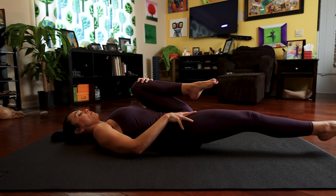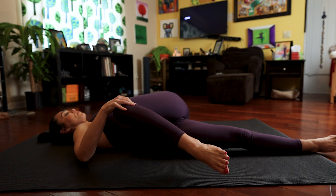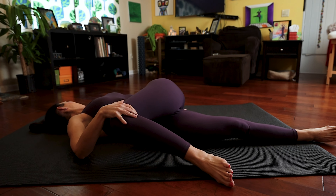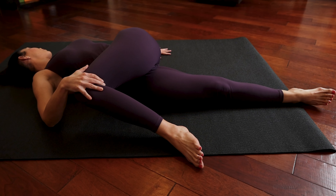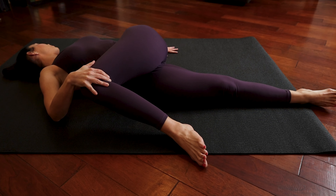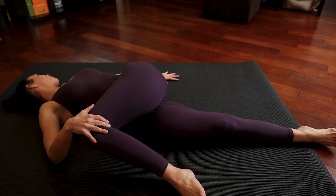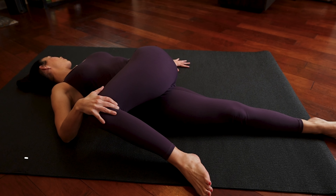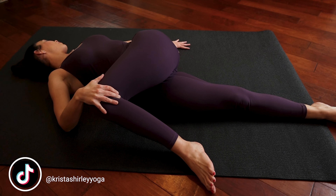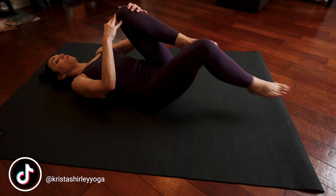This time take that bent left knee over the right side of your body and if you're comfortable, take your head to the left. As we breathe here, you're pushing your back down, pulling that left knee over to the right with your right hand. Your left hand is on the mat to your side and you're looking over your left shoulder. Deep breathing with sound. Gently bring your head to center, then your left knee, then pull those knees in and switch.